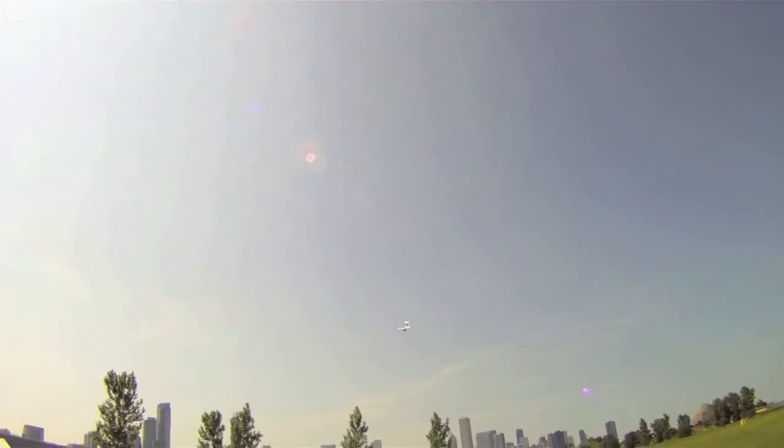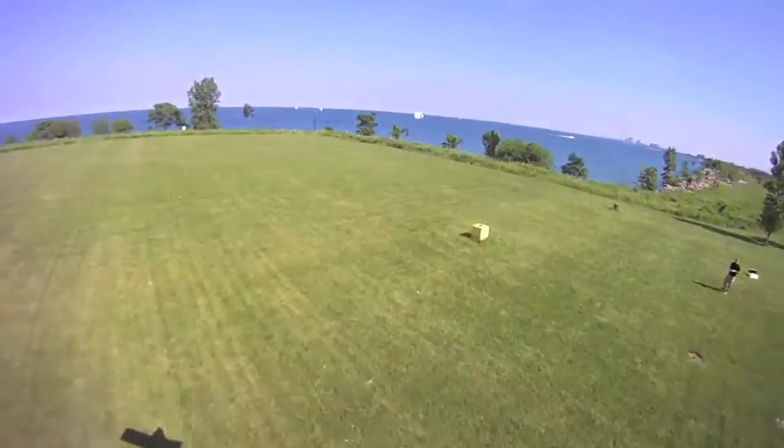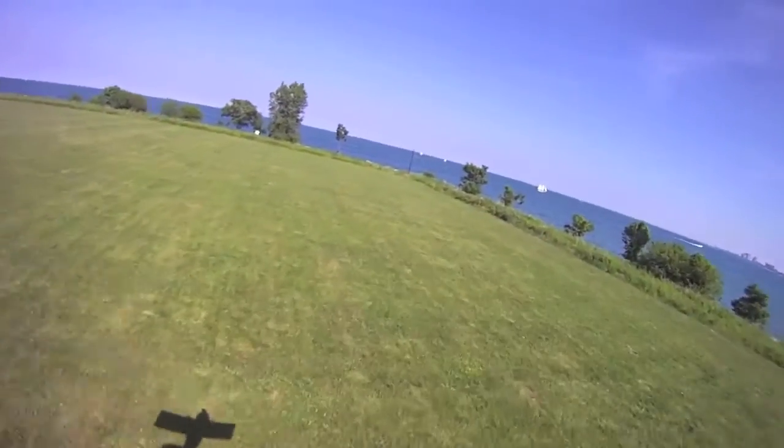Here's the bomb drop. If you look right there, the parachute drops out. Unfortunately, I was right next to that tree and it went straight into the tree and I couldn't get it down.